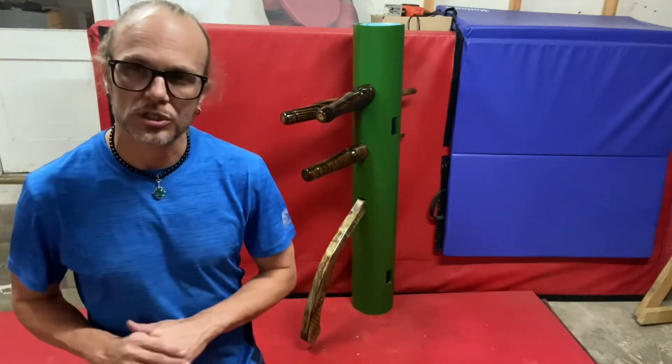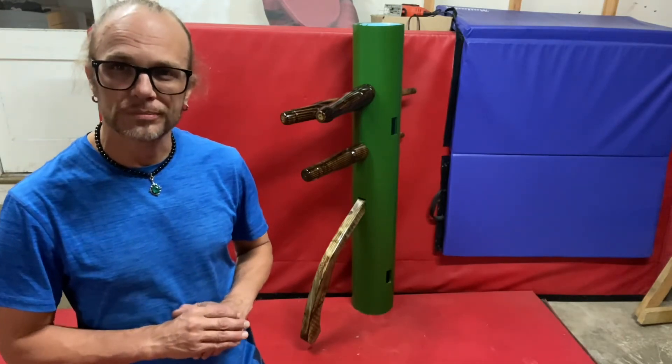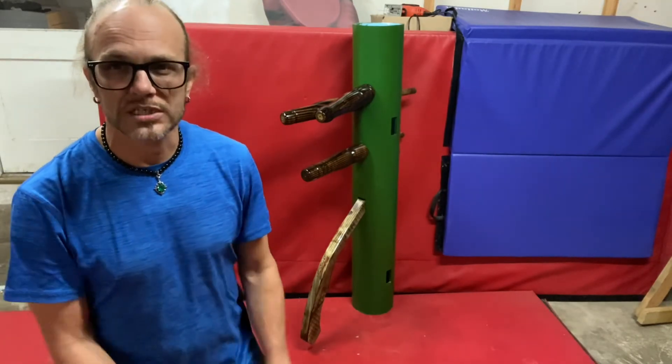This one's already sold, but there are more coming. If you found this video informative or interesting about the wooden dummy, click the like button — or dislike, I want it all. Alright, Sifu Les Clements out.